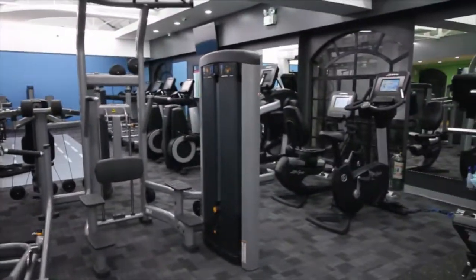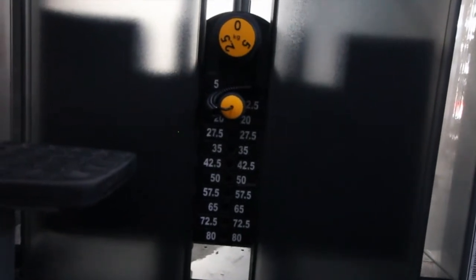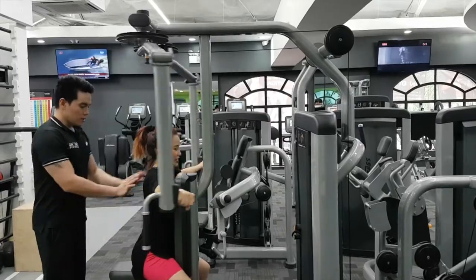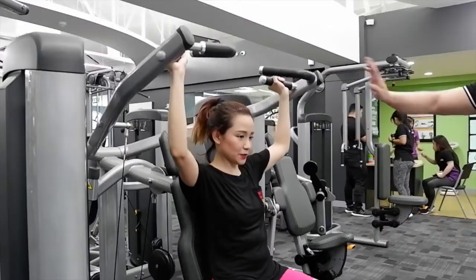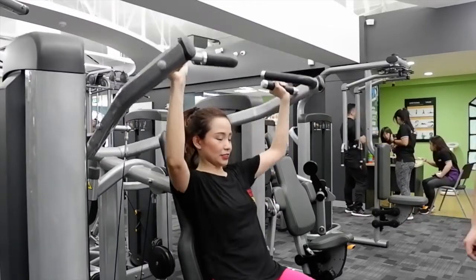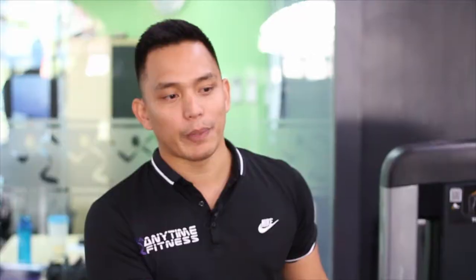This is our strength equipment — they can also be called pin-loaded. You can adjust the weight using the pin on the weight stack. Pin-loaded equipment is good for people who want to increase upper or lower body strength, and also for beginners, because unlike free weights where you need more balance, pin-loaded equipment guides you during the execution of the exercise.